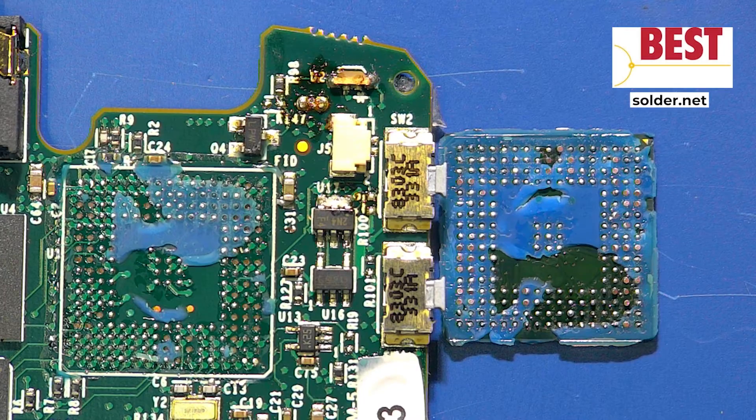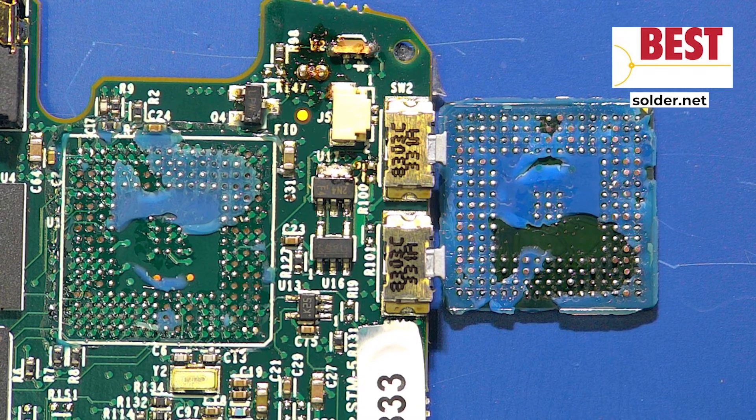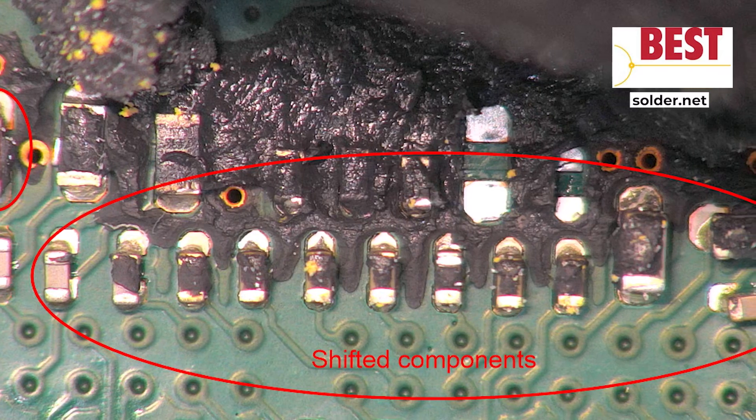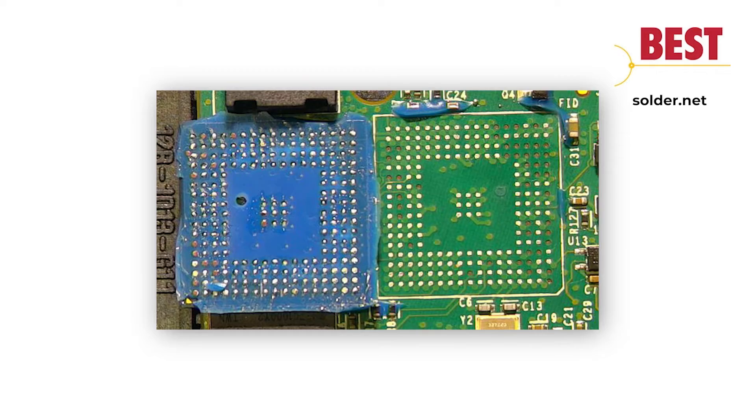Underfilled devices are difficult to repair, as the underfill softens before the solder reaches reflow temperatures. Once softened, underfill pushes components and solder around, thereby causing failures.